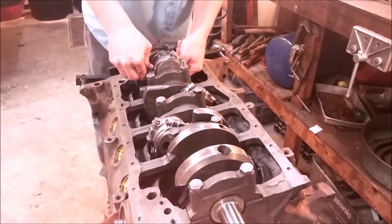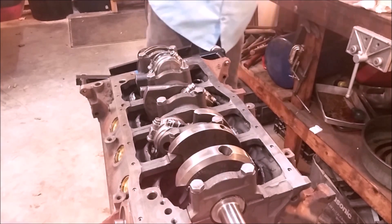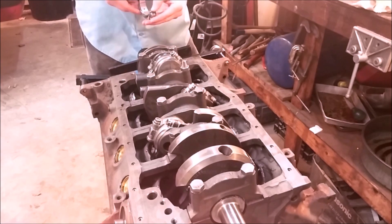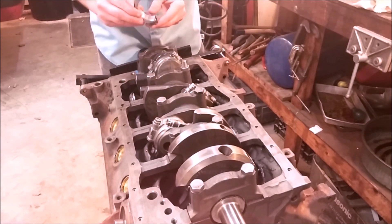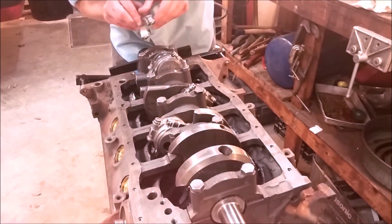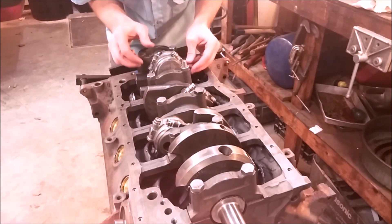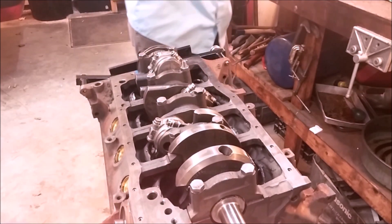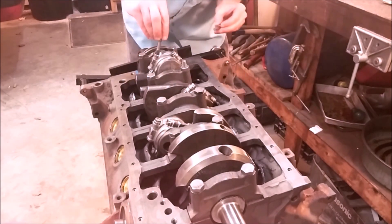Guide it with your fingers. Then install the other side of the bearing into the cap. The cap is sided as well — remember the chamfer we always talk about. It'll have numbers stamped on it so that the caps are matched to the rods, and the orientation of the caps are matched. Be consistent with that chamfer.